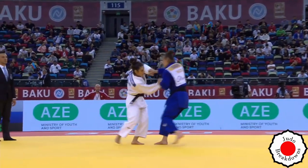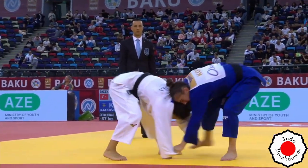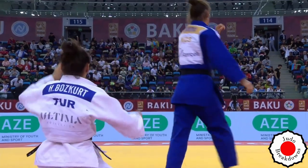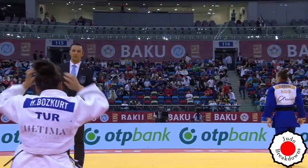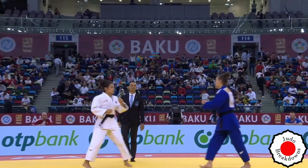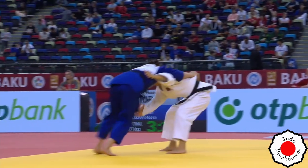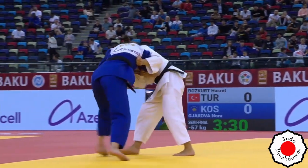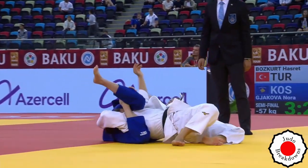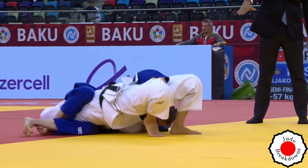Semi-final match. In white we have Hazret Bozkurt from Turkey, and in blue we have Nora. Just barely getting started — a bully-type move, driving to the ground. It's judo — it's a psychological game sometimes. We've seen this already: Nora is quite capable from the ground. And this is Osaekomi.